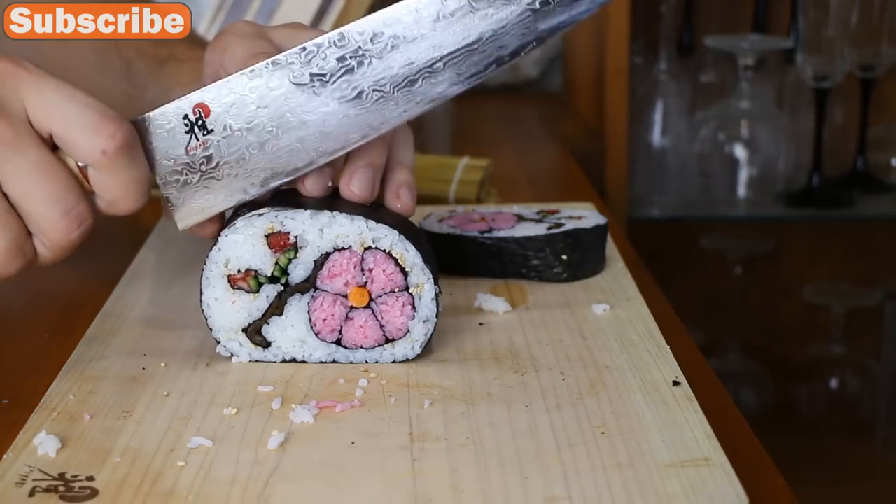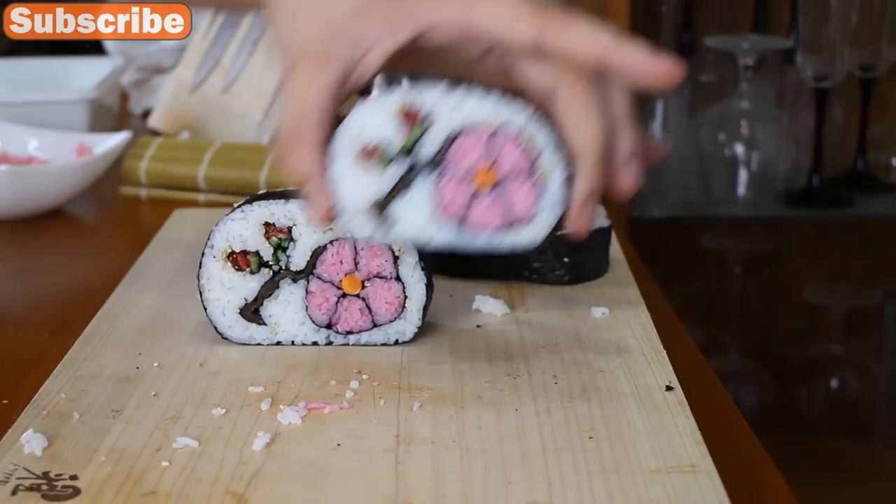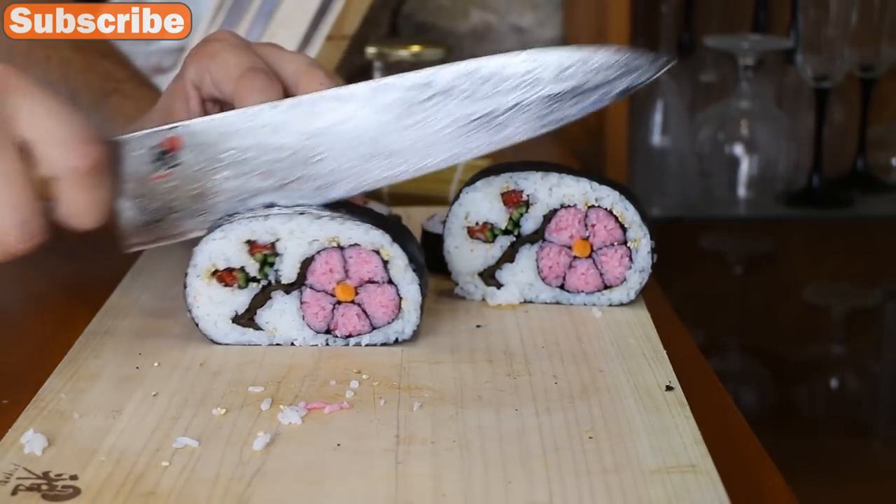Now just finish the cuts. You should get about three flowers more or less and two end pieces which are not very useful.